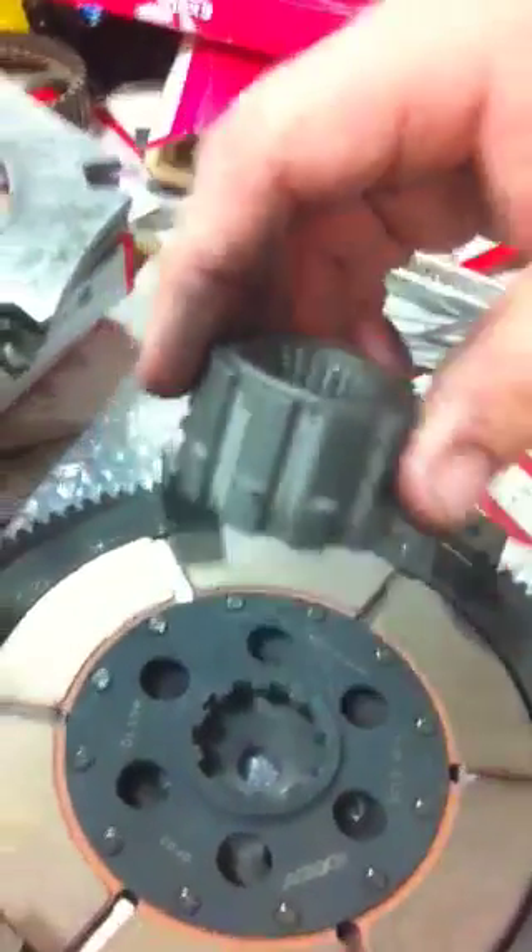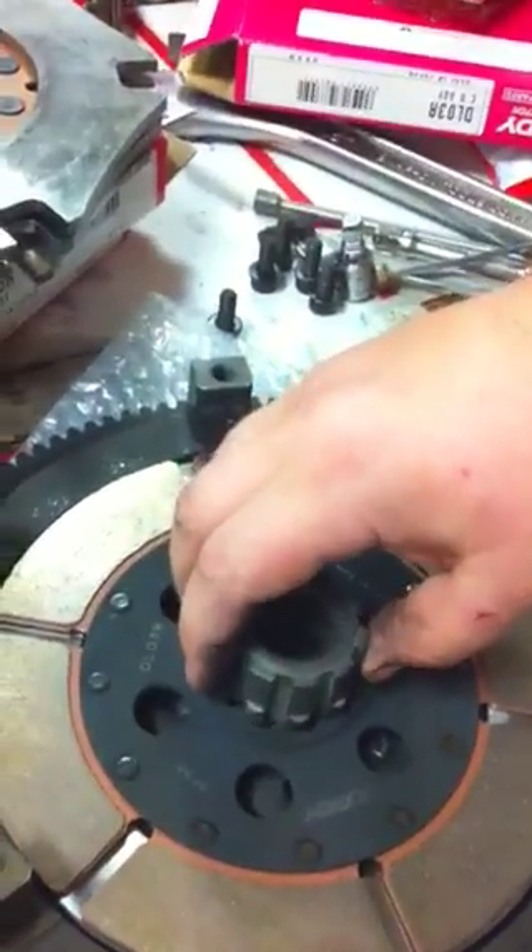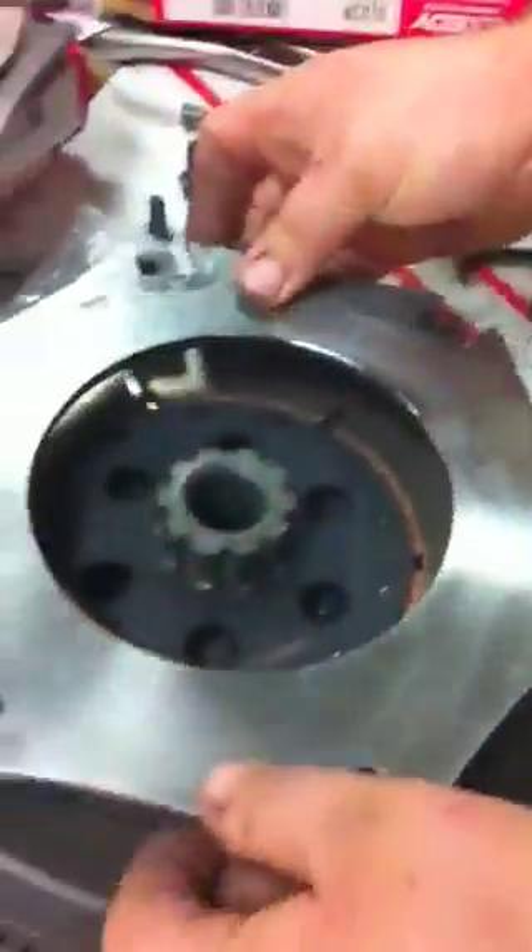Put the first friction disc in. Then here's the spline adapter. Make sure that you see the keepers there — the keepers are going to go towards the flywheel. Place that on there. Then we'll go with the intermediate shaft.